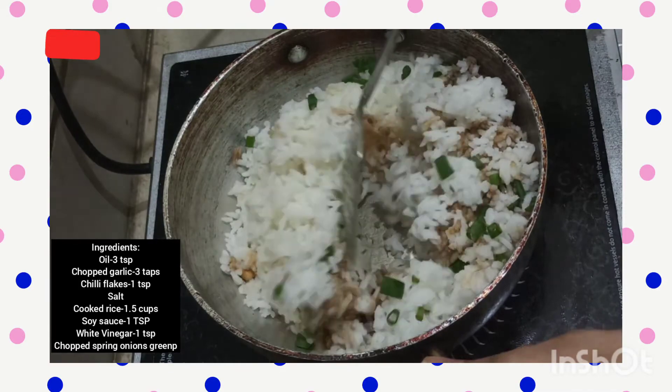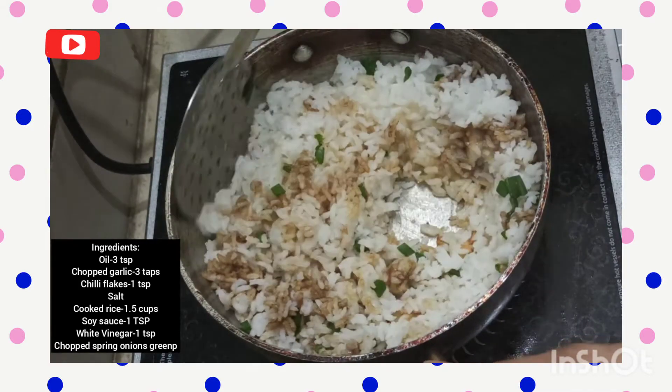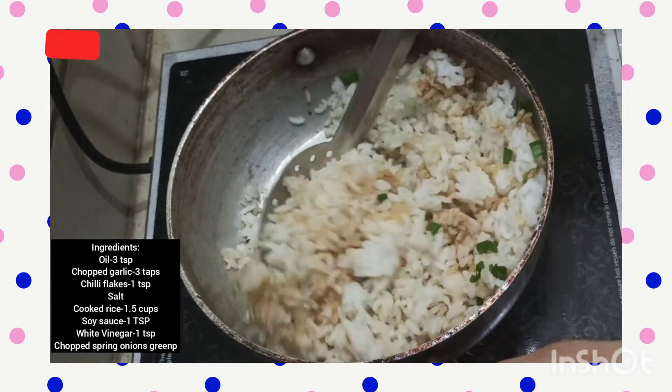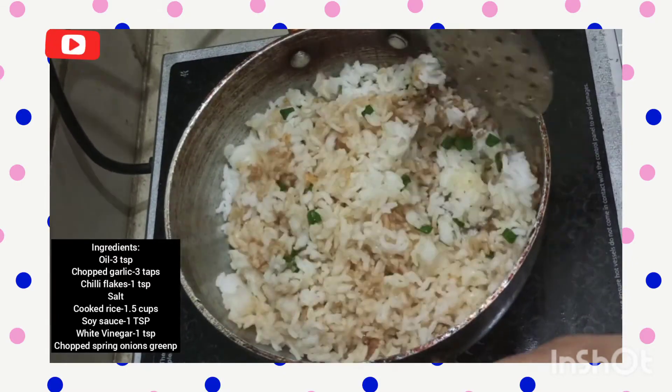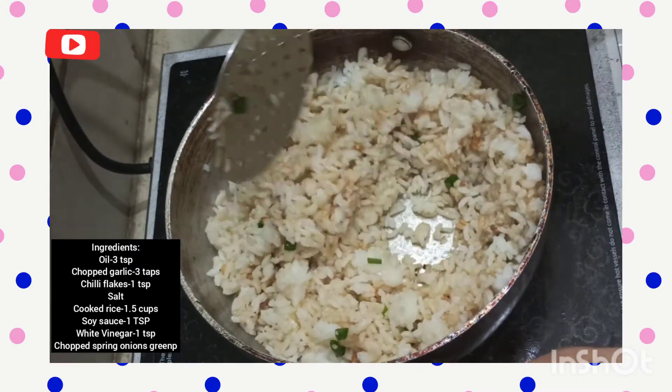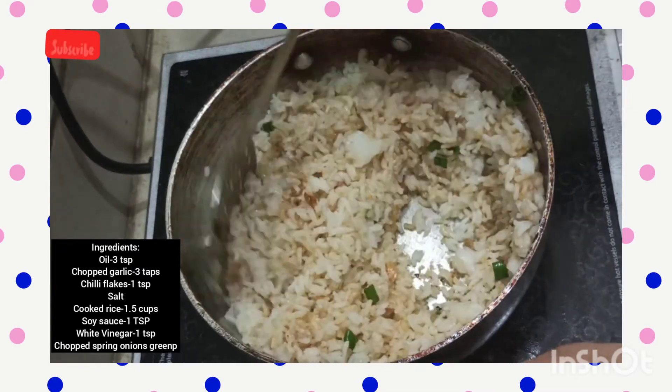Now give it a mix. Keep the flame to low to medium — you can keep it on high flame if you're sure you won't burn the rice. Just to be on the safer side, let's reduce to medium or low and start mixing the rice. I understand that in Chinese cooking, everything has to be done on high flame.